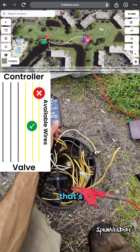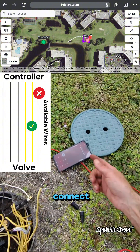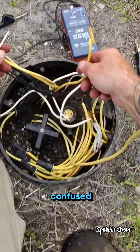We've identified a wire that's going to work for us over there. It's an extra wire that wasn't being used already. So let's go ahead and connect that to zone number 5, and then let me know when you've got it turned on. I'll mark the wire so that it doesn't get confused with the rest.